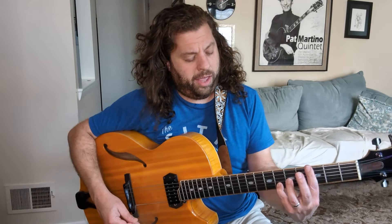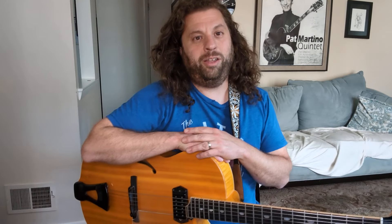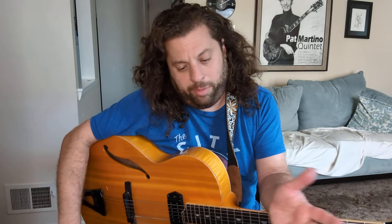So once you kind of get two choruses under your belt, you should have enough musical momentum to keep it going for at least another chorus or two. It's very rare that you're playing and completely fall apart — it's like you tear your jazz guitar ACL and you're out. Usually once you get a couple of choruses of momentum, you're good. I always felt those first few choruses are the toughest, and once you get through two you're kind of rolling.